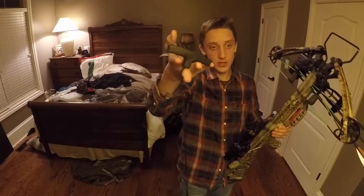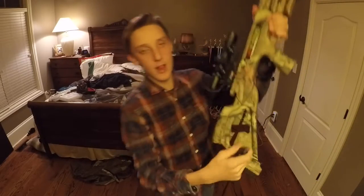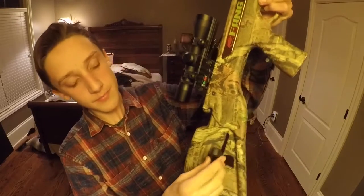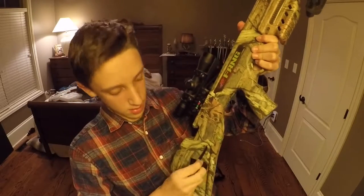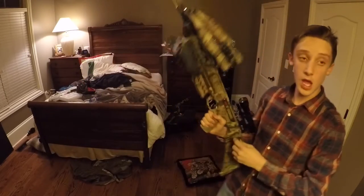So basically you probably have this pullback strength that came with your crossbow. What you want to do with the pullback strength is you're going to hold this with a stock and then run it through like this here. So now it's through like this here. Coming to the other side, I'm going to pull it down.